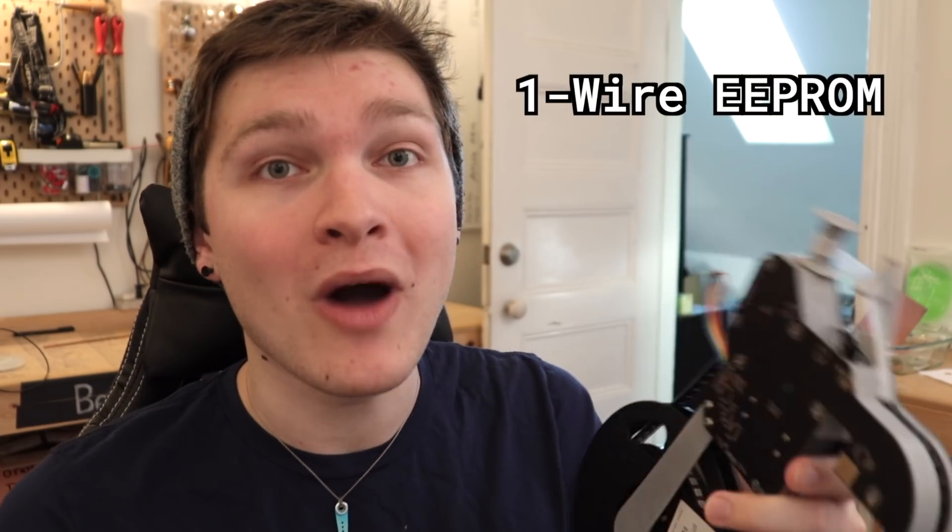Ideally we'd use something solid state with no moving parts, like a Hall effect sensor. Lastly, this feeder is designed to work with the voltage divider methodology of determining what slot it's in. After a ton of discussion in the Discord and weighing all the pros and cons, we're going to use a one-wire EEPROM. It only adds one wire to the Springfinger interface — one wire, get it? So we don't have to get a bigger connector, which is much more expensive. It's also incredibly reliable, and an EEPROM can store a bunch of data, so we can add cool functionality down the road.